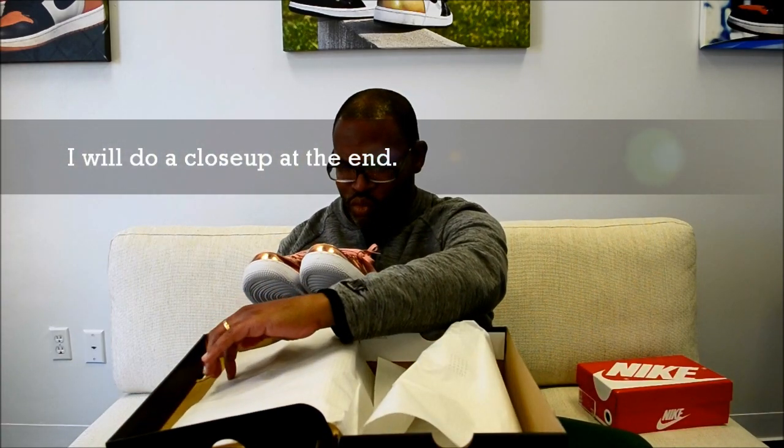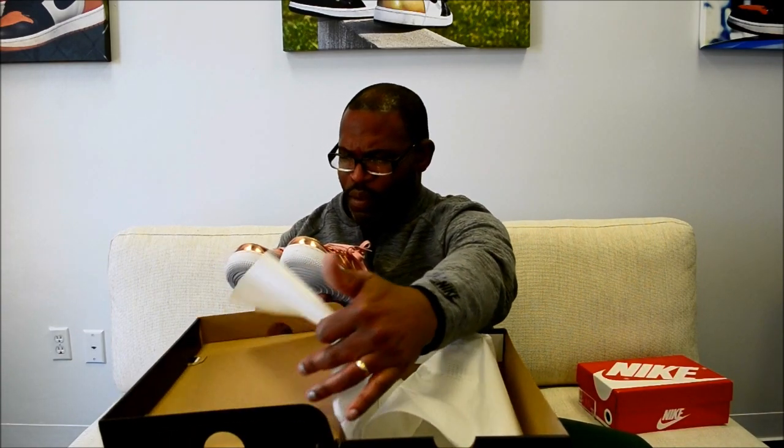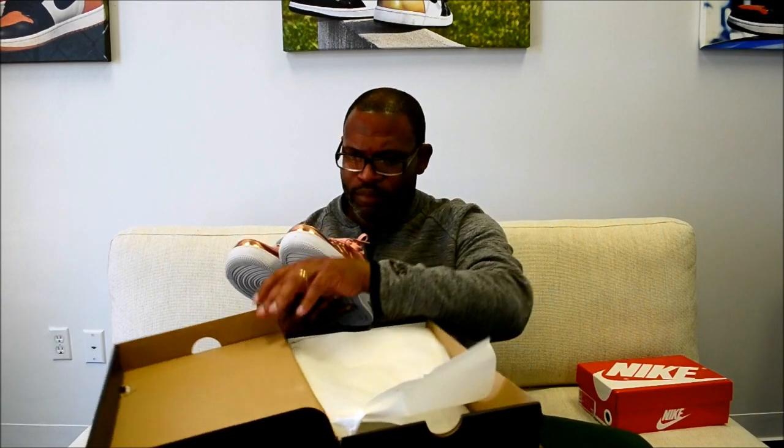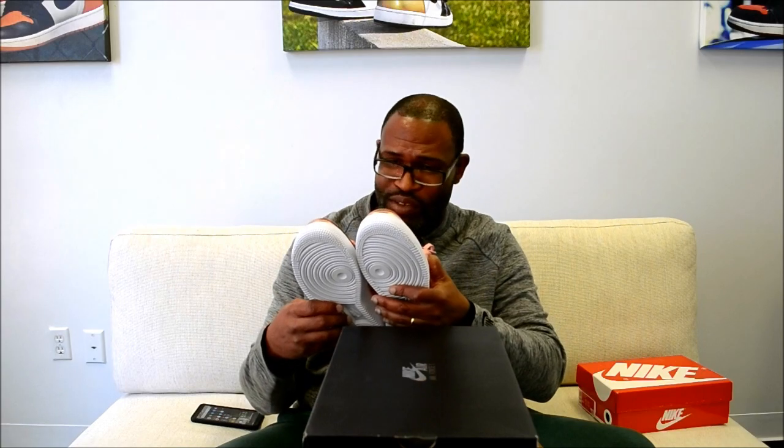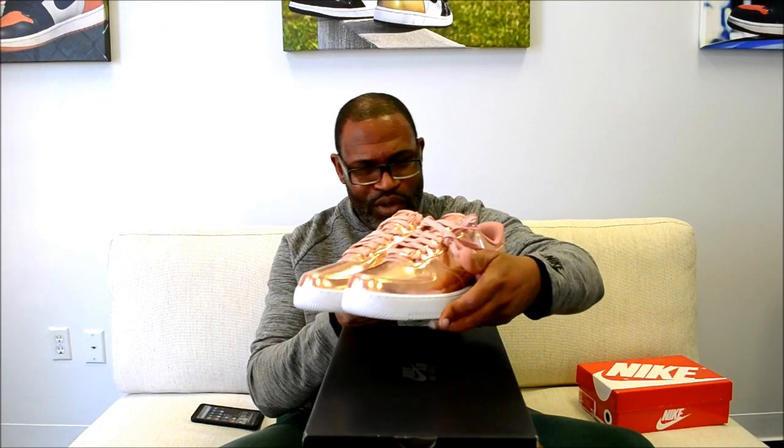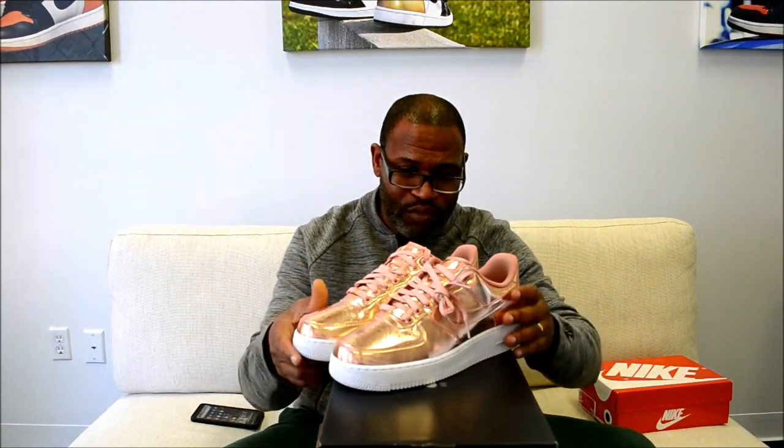Because this copper or rose gold — I got a feeling dudes are going to be buying these like crazy. These are nice. And like I said, I'm not even a big Air Force One fan.